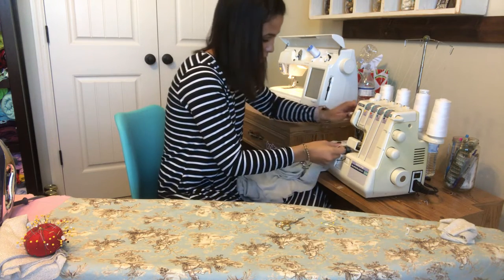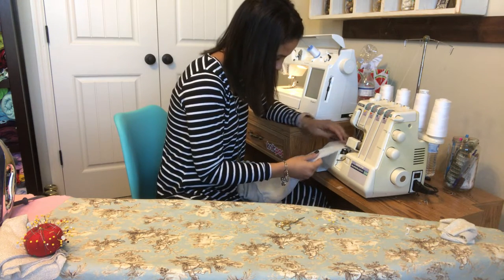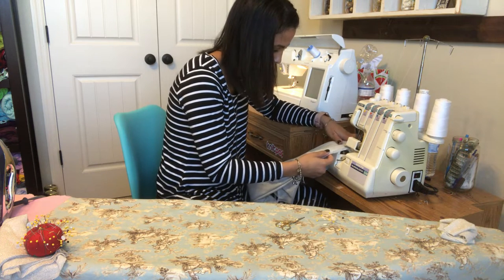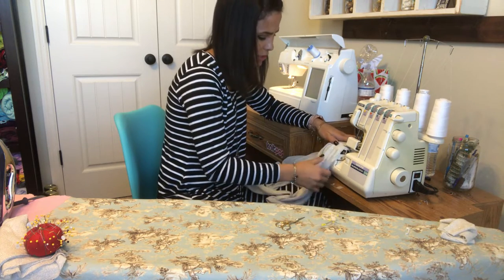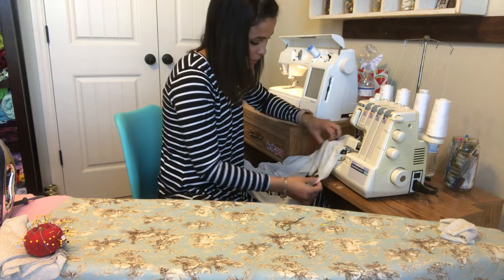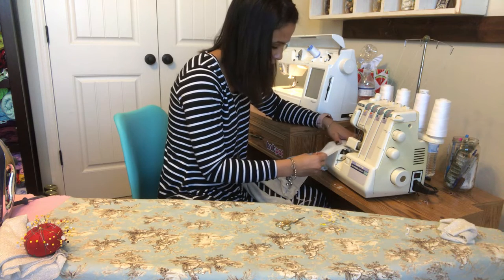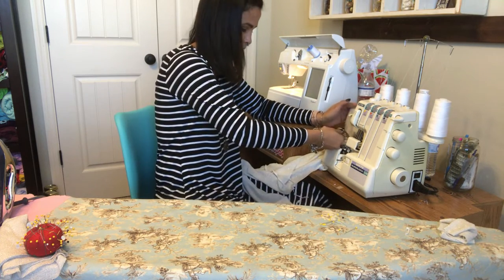This sweater knit is shedding all over me — I have fuzz everywhere. The other day I made something with this really fluffy soft material — like a fur fabric — and oh my goodness, it was everywhere. So this is not that bad. I'll show you — it's all over my dress.